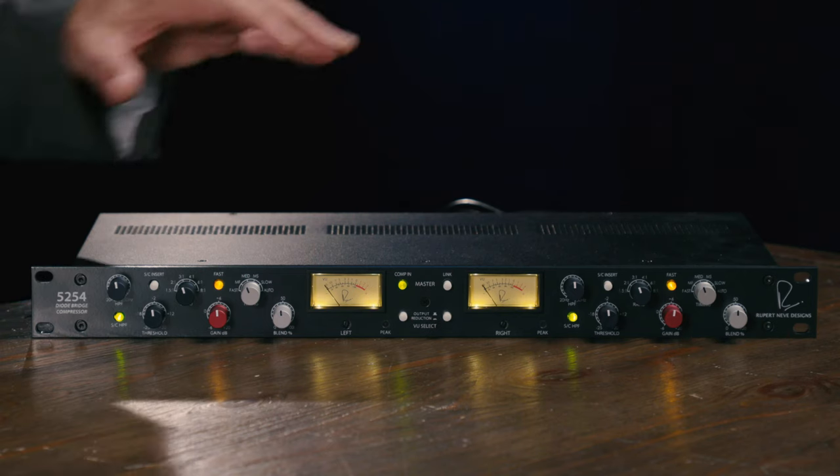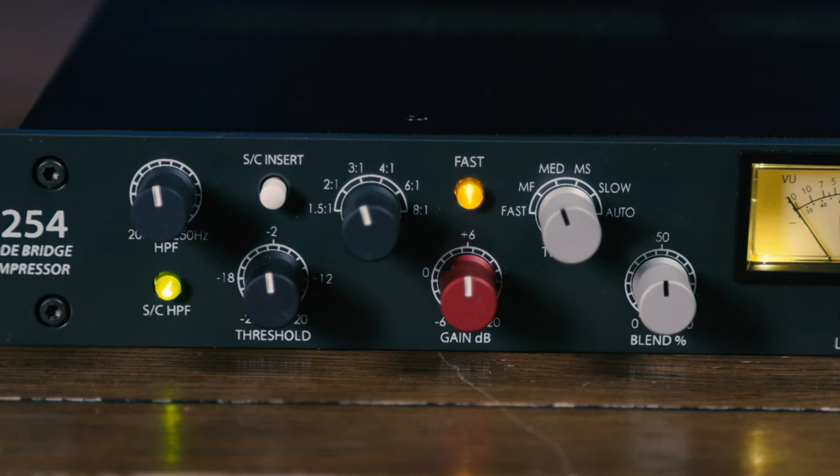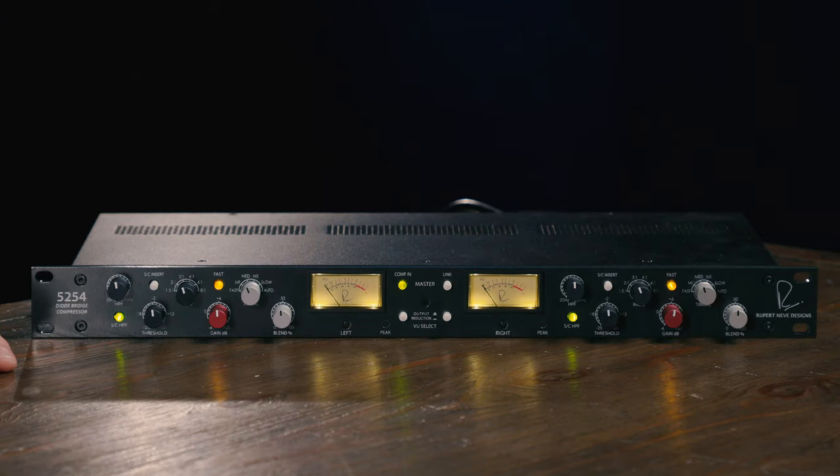Modern updates on the 5254 dual diode bridge compressor include advanced timing control, significantly lower noise, fully stepped controls throughout, higher voltage power rails, and built-in parallel processing capabilities. You've also got a sweepable sidechain high-pass filter for controlling how the compressor interacts with low frequencies, a sidechain insert, custom Rupert Neve Designs transformers on both the inputs and the outputs, and VU and peak metering.